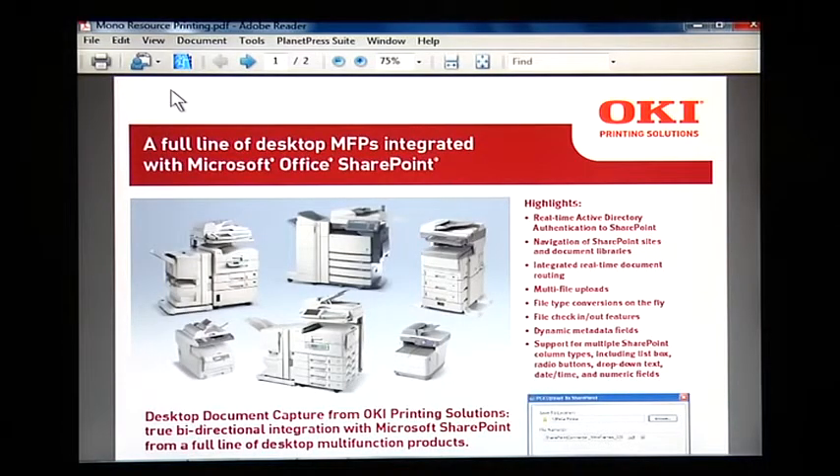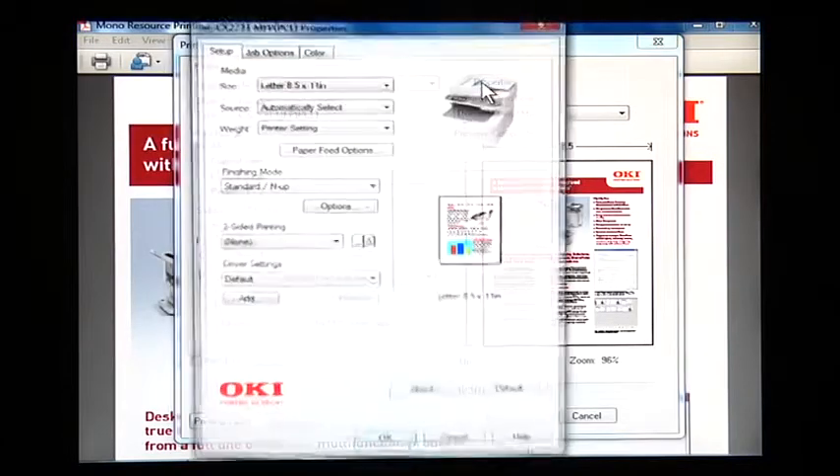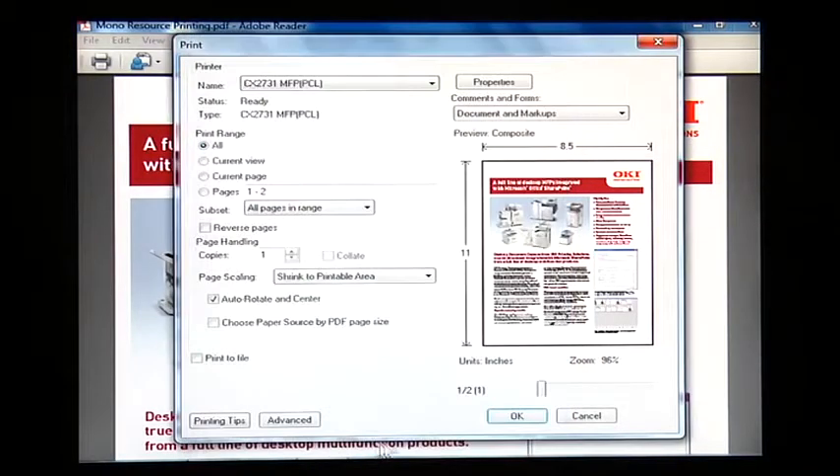The user can resend their print job by resending the job in grayscale. Select File, Print, Properties, select the Color tab, select Grayscale, press OK and OK again.